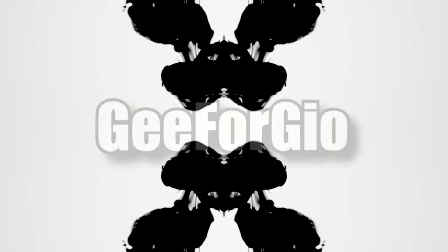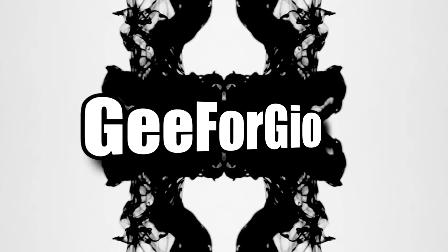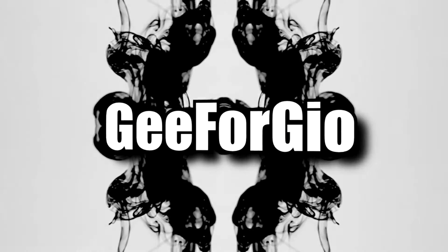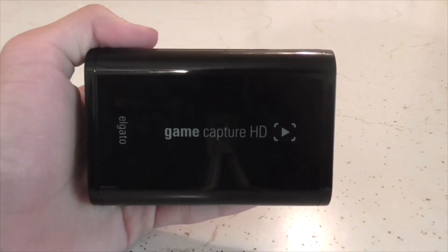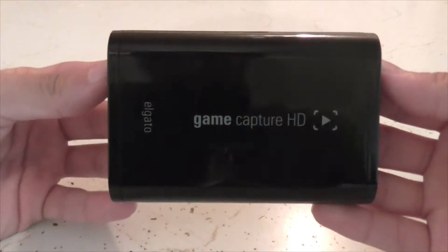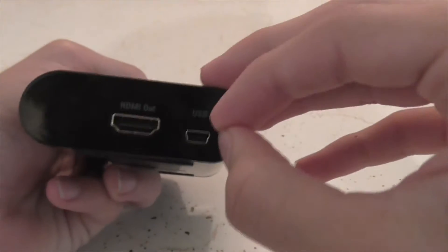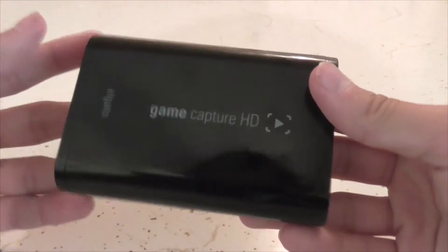My Elgato broke. I guess this video is just going to be me opening it and showing other people how to open it. The problem I know that is the most common is the USB port becomes undone, it becomes loose and you can move it. The way to fix that is you need to get it re-soldered.